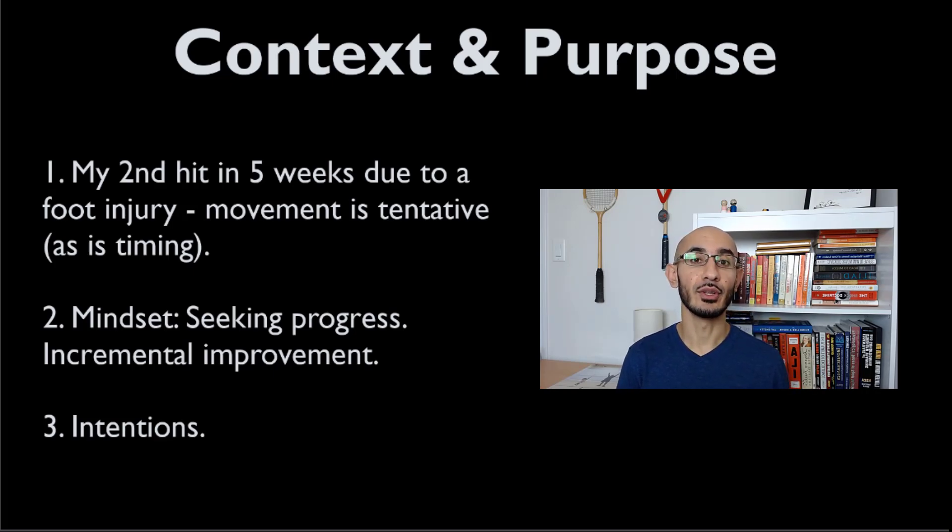It's to share the mindset side of it. My entire goal through these sessions is to seek continual improvement, marginal gains, marginal progress. That's the focus.